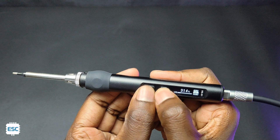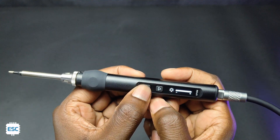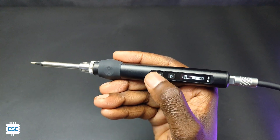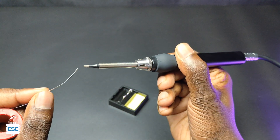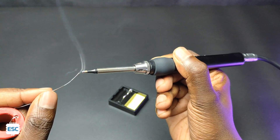Pressing both buttons simultaneously brings up the menu, where we can adjust brightness, sleep time, sleep temperature, input voltage, and more. Sleep time and sleep temperature mean that if we place the iron in the stand for a set time, the iron automatically decreases the temperature. This helps to extend tip life and reduce current consumption.